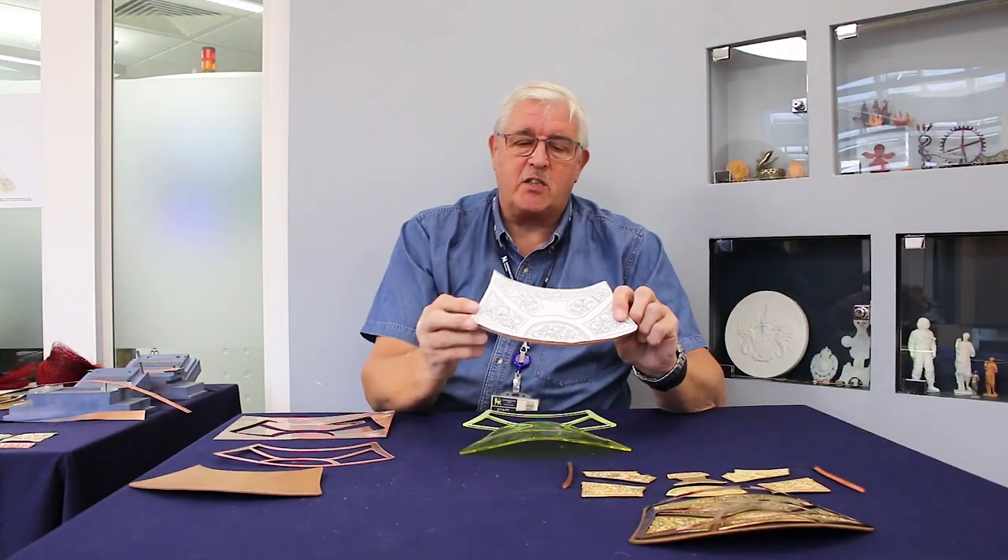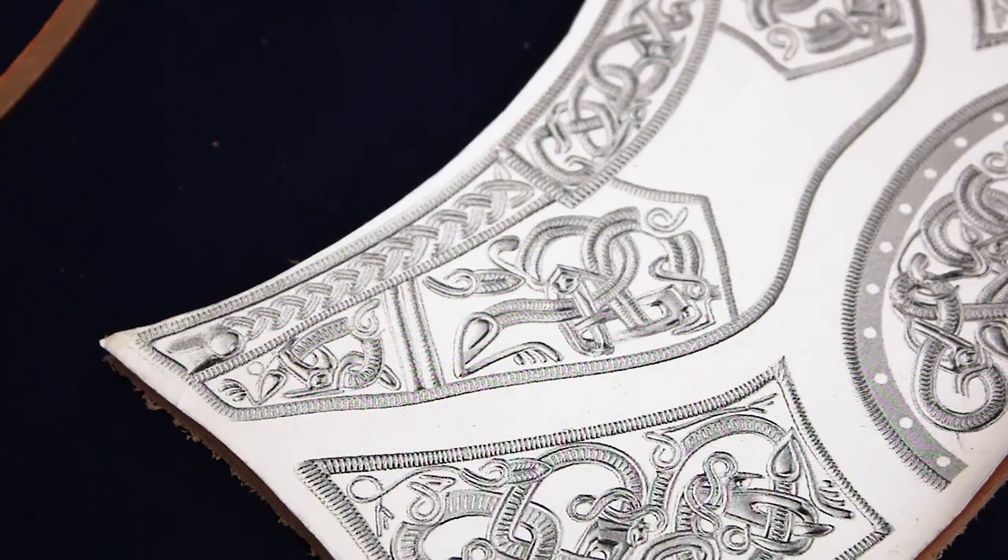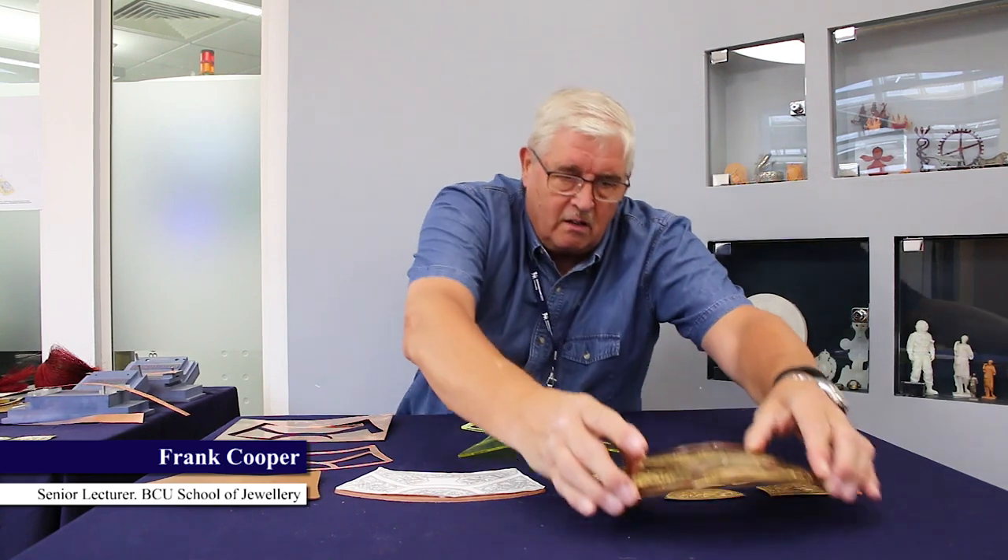How do we turn this digital image of the net guard into this — the almost finished net guard? We start with a basic leather flap onto which we're going to have to put all of these metal extras.